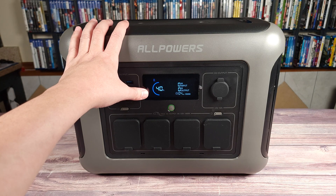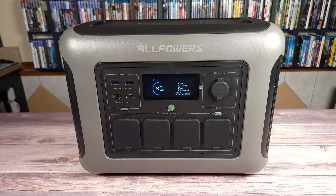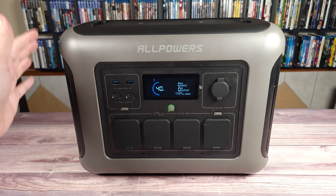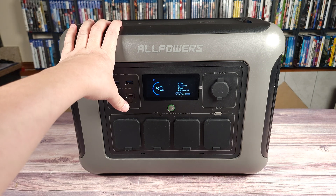Taking a look at the power station itself, this is definitely one of the nicer ones out there. I own quite a few power stations at this point, and a lot of them look like ugly, boring, generic battery boxes. It doesn't really matter in the end, but if you're going to give me a nice looking power station, I'm going to take it — and this is definitely one of the better looking ones out there.